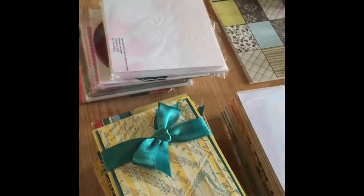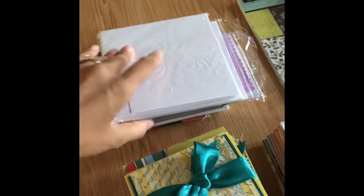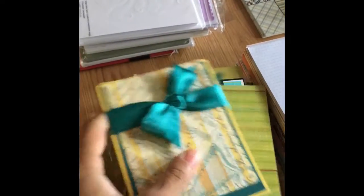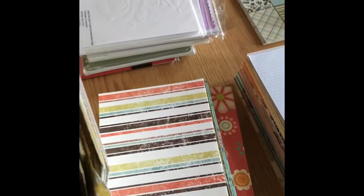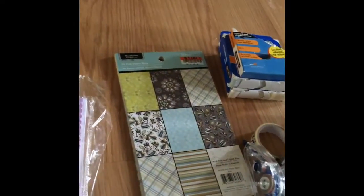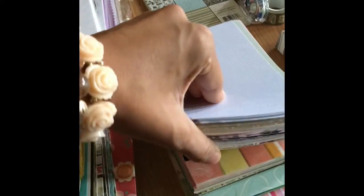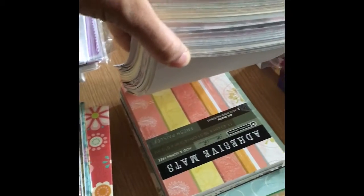Here I have some lace and some tags. I have some chipboards, and this was my favorite part of the de-stash — a couple of card sets and envelopes, and then here are some pre-made tops to the cards, kind of like the mats. You can see here is a photo mat, a little bit of adhesive, a little bit of washi, and some colored pencils. I'm really excited about these so that I can use them with my cards.